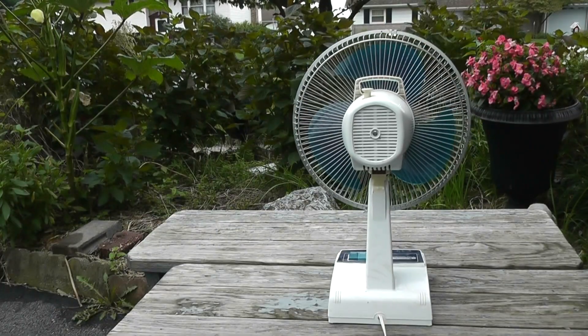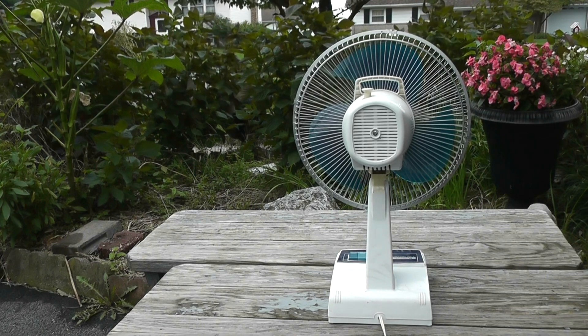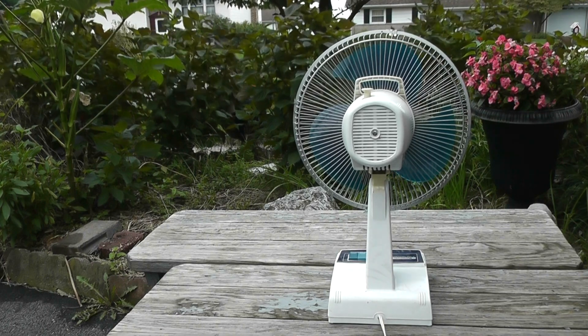Here's the backside. This fan also has a carry handle here, which my 16-inch Panasonic doesn't have.